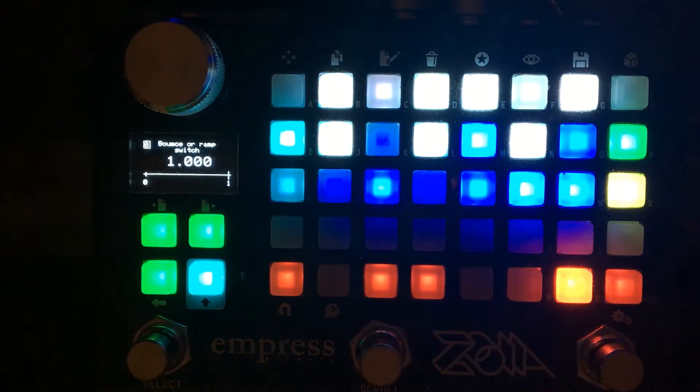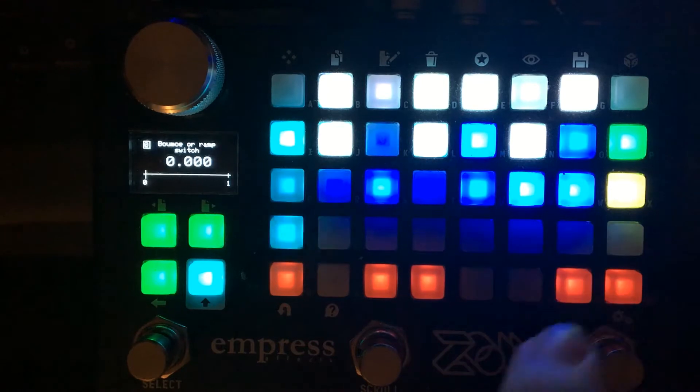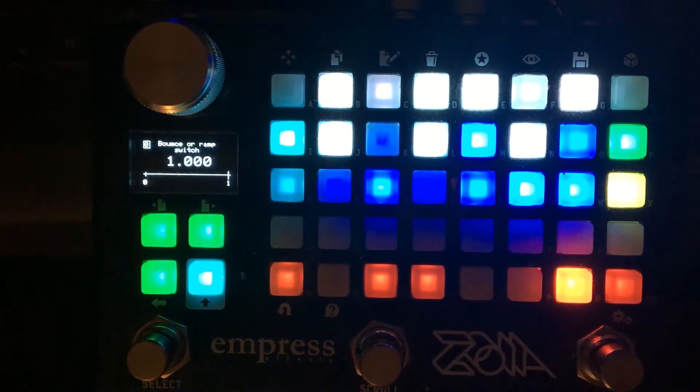I'm going to go over the controls for this patch. If you're familiar with the controls for the pedal that it's inspired by, I won't have to go over all of it too carefully.